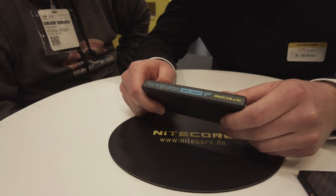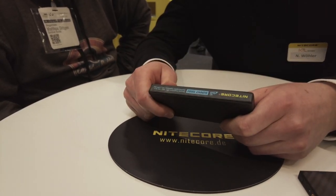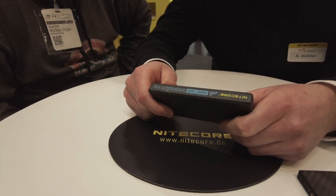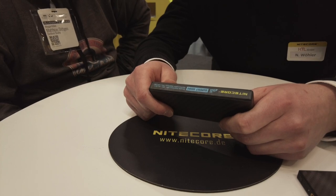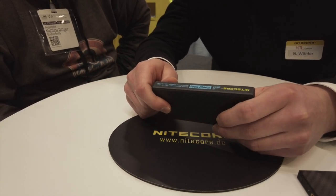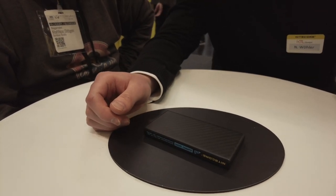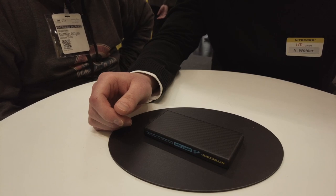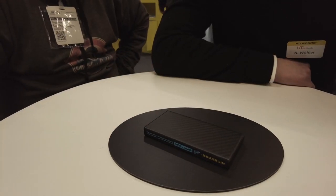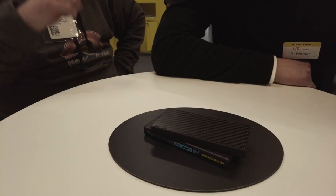Absolut branchenführend mit 70 Prozent verbleibender Ladekapazität bei extremen Temperaturen. Hier bewegen wir uns im High-End-Bereich der Powerbanks. Der Preis liegt bei 129 Euro. Für eine 10.000er Powerbank ein ordentlicher Preis, aber wenn man die Anwendungsfreiheit hat und es braucht, lohnt sich das auf jeden Fall. Wer es nicht braucht, bleibt bei der MB 10.000.